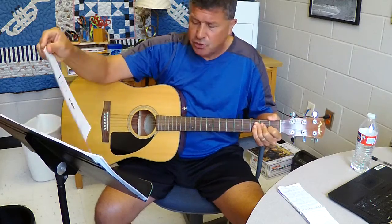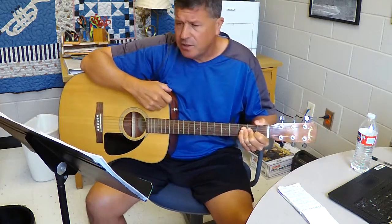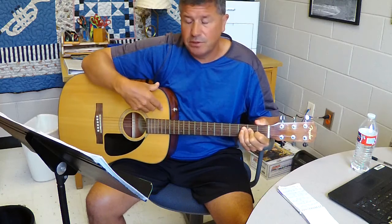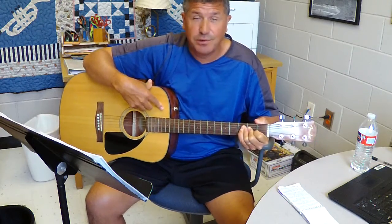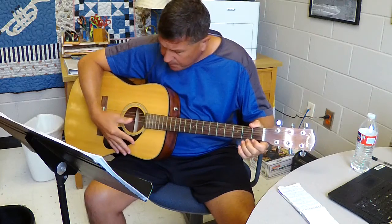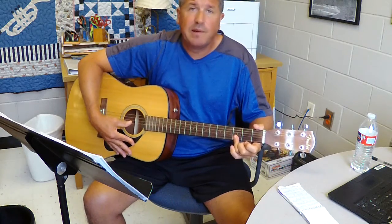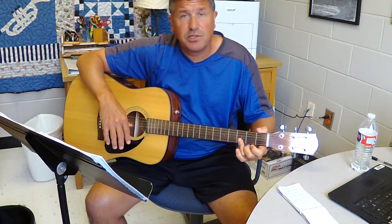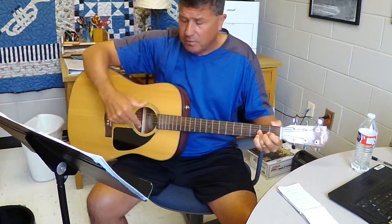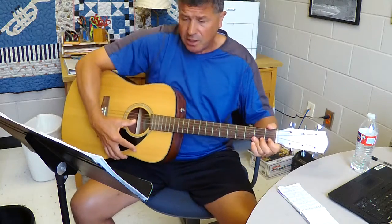Moving on to page 72 — 'Aura Lee,' an old Elvis Presley song. On the first line there's a repeat sign at the very end with the dots — it's supposed to go back to the beginning on the repeat, but we don't have to. You'll need to make sure that your thumb is hitting the right string. You might finger this right but then miss the string number on your thumb, so do it as slow as possible if you want, and for accuracy that's fine.